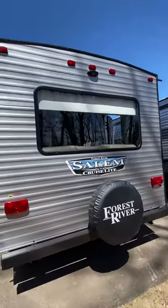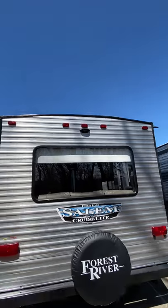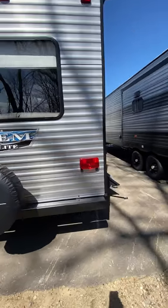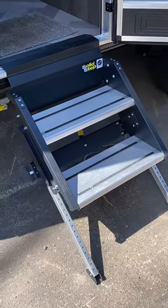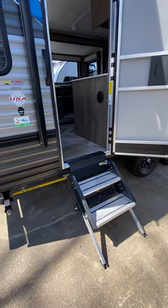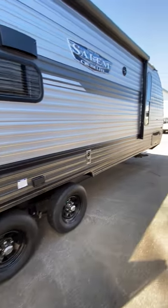Most Forest River products are going to have that pre-wire for a rear camera, so that's nice — about $400 to add it, but if you need it, it's a nice thing to have. Coming up on these solid steps — if you've seen any of the other videos, I like to point those out. Very nice, and you can't add them if you already have a trailer with the standard hang steps.